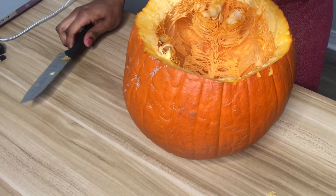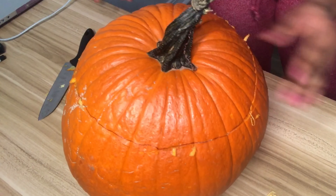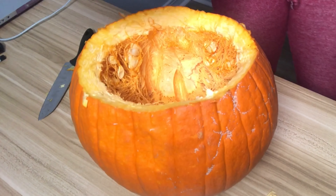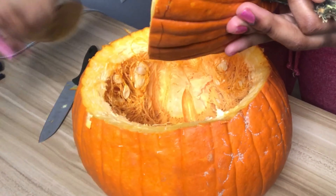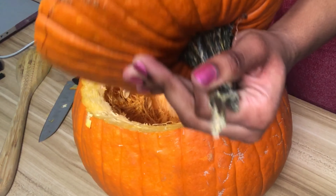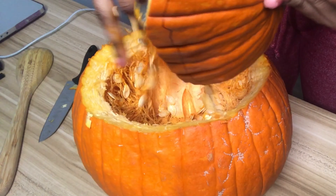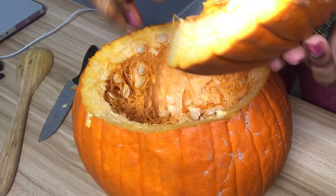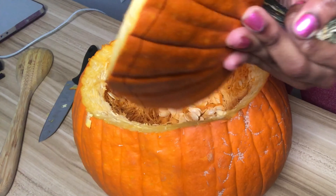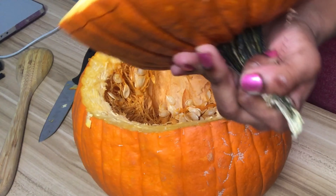Now that I have the pumpkin open, the next step is to clean out all of those seeds and strings. I went and got a spoon — I initially got a wooden spoon and a small metal spoon because I wasn't sure which one would work better, but a metal spoon definitely works better.